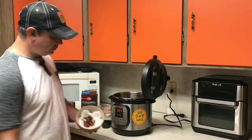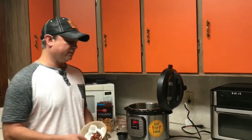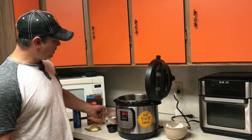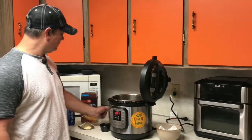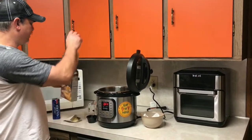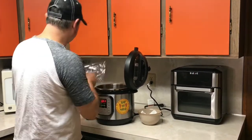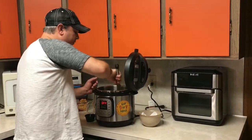All right, so using the sauté function, I browned my bacon. You can see I cut them up into smaller pieces because it's going to be like a topping. I've got my cup of water — going to pour that in there to cool that pot down a bit. I've got my potatoes; I took out the cheese package. Going to put those in there and spread them out so that they get wet.